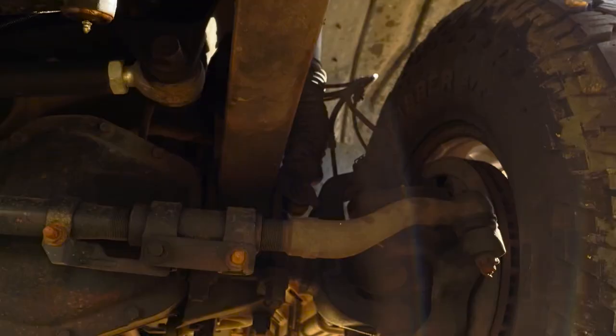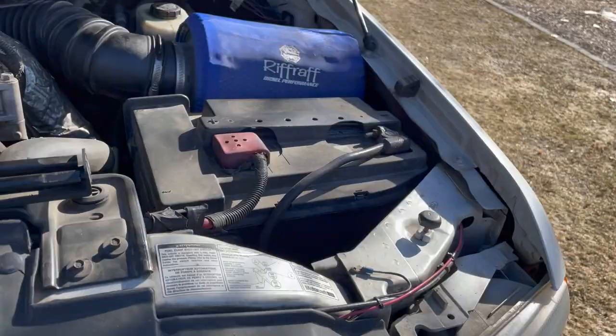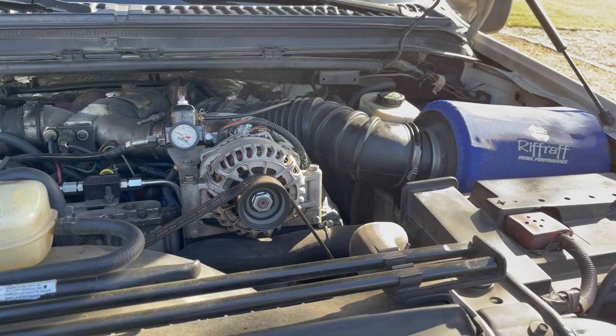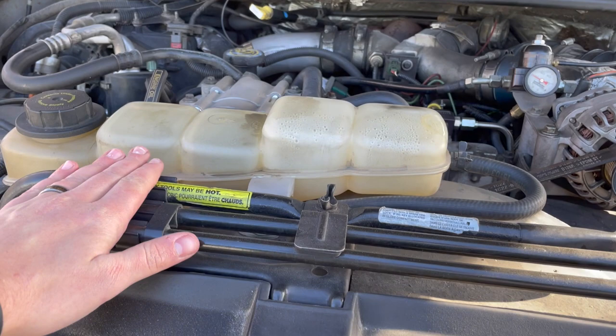Popping the hood — like I said, I'm really not going to get into the motor thing; you should be doing your research on your specific motor. The thing I wanted to show under here is the original jack tools and lug nut wrench, just so you know where they're supposed to be and what they look like.